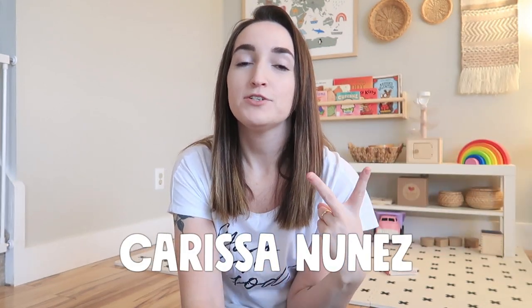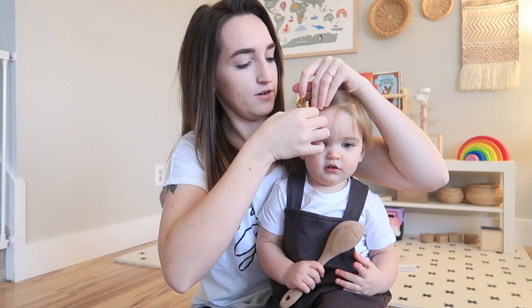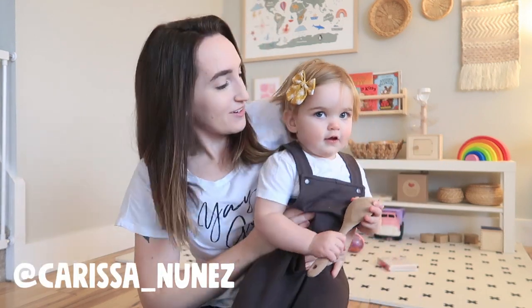Hey guys, welcome back to my channel. My name is Carissa and I am a mom of two. I have an almost three-year-old girl named Emerson and a 16-month-old girl named Charlie. So today I wanted to give you guys a little bit of a tour slash share some ideas and activities that we will be doing for Valentine's Day.